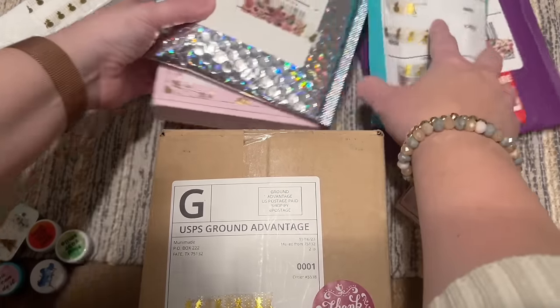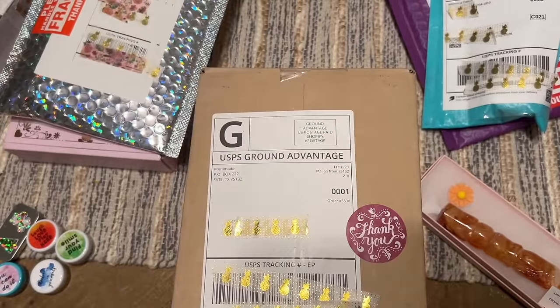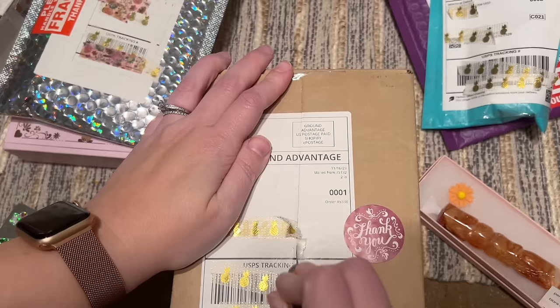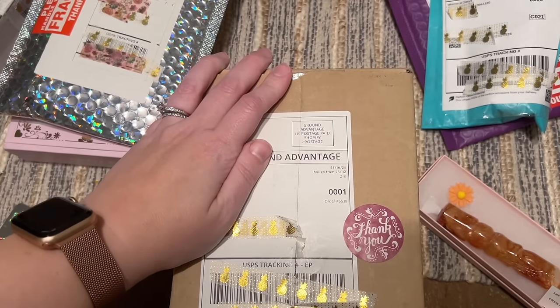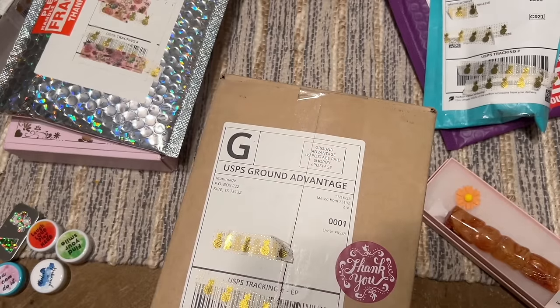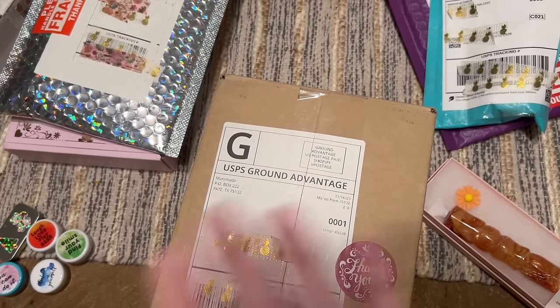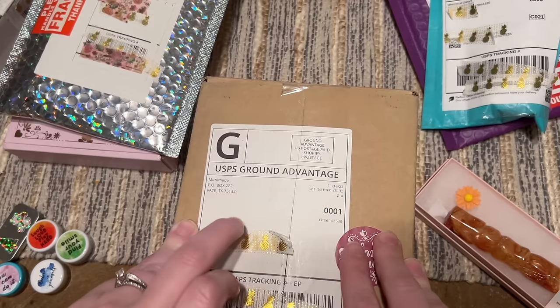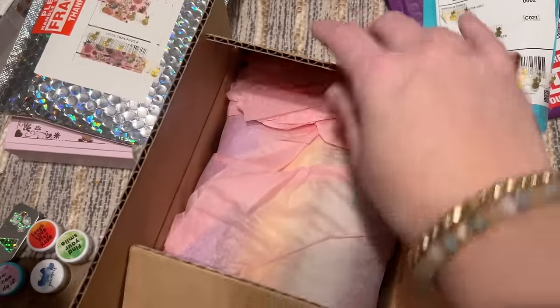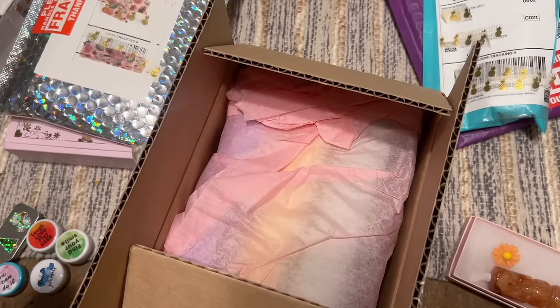There are some trays in here that I picked up during one of her drops. Muni Made sells out really quickly — they're highly popular and most well known for their diamond painting trays. They also have diamond painting kits that are in my opinion fantastic, top-notch quality. She has a custom list, and it is long, but you can still join it and she'll get to you eventually.